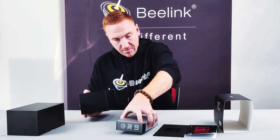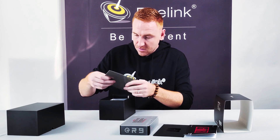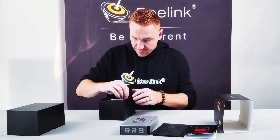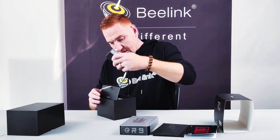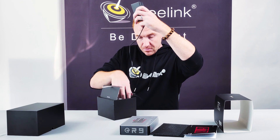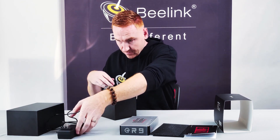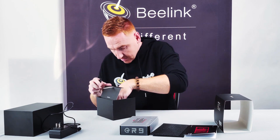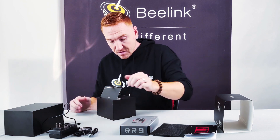There's a protective cover — let's put that there for now. And look at what else is in the box: more protection, a lot of protection. We have a power cable and two HDMIs, which I will explain in a moment.